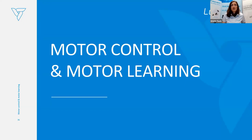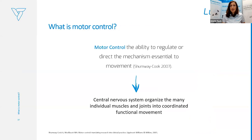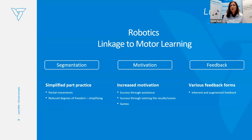Another important concept is motor control and motor learning. Motor control is the ability to regulate or direct the mechanism essential to movement — the central nervous system organizes all muscles involved in movement together with joints, coordinating everything into functional movement.